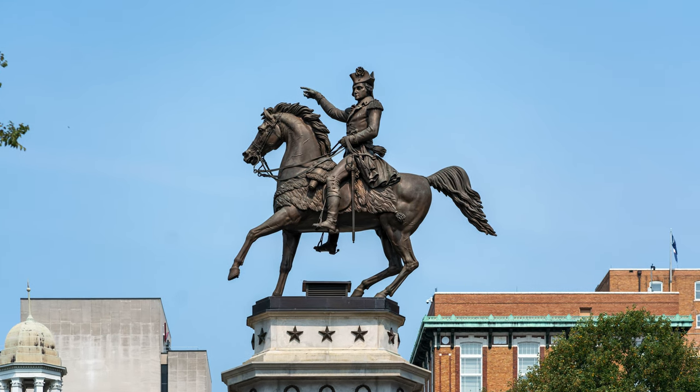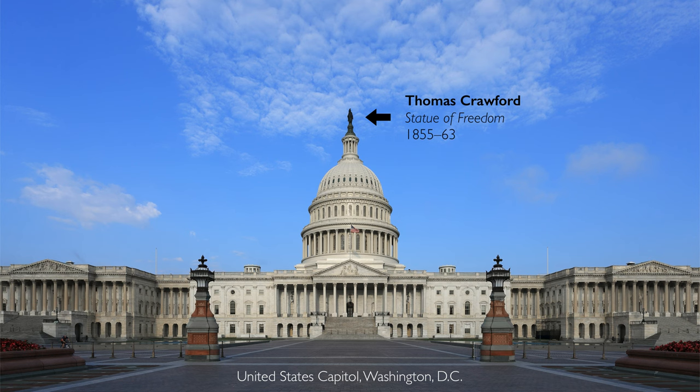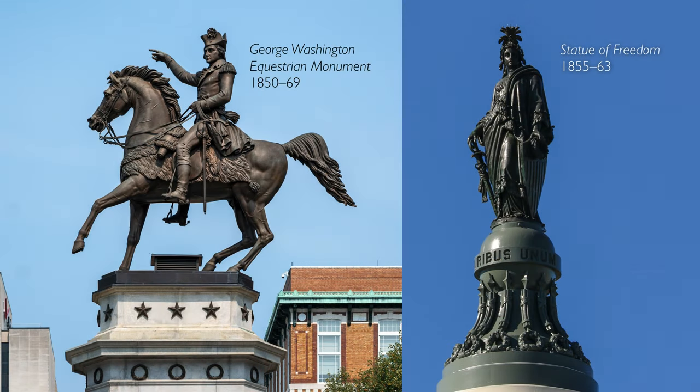Crawford is known for more than this sculpture. He was proposing and designing a Statue of Freedom which now sits atop the U.S. Capitol Dome, roughly concurrent with when he was making this sculpture in Richmond.